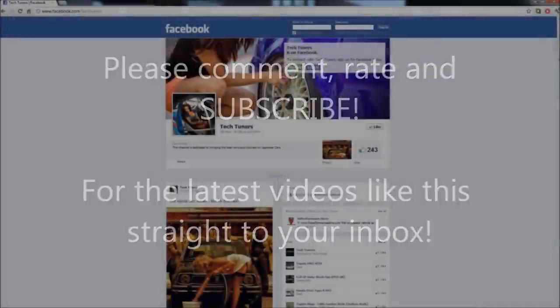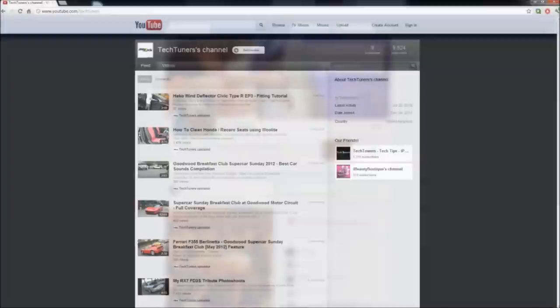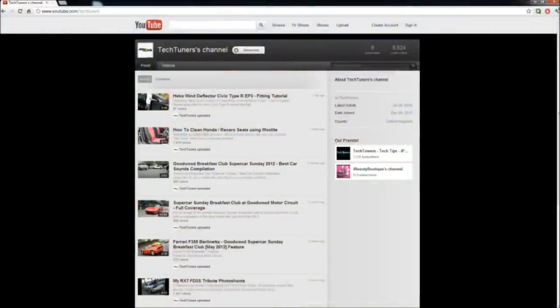If you like this video, there is a subscribe button — it's a very sexy button. I wish I could click it for you but YouTube won't let me.